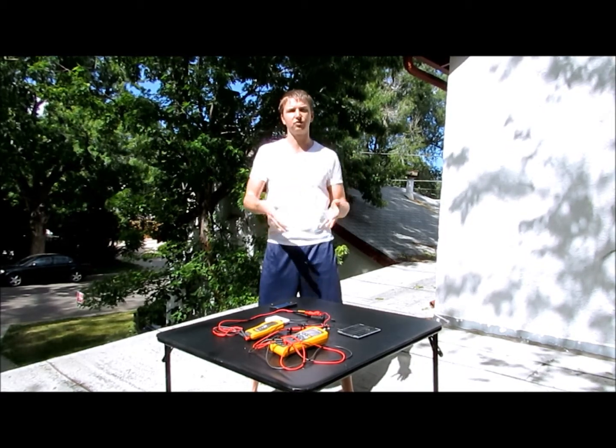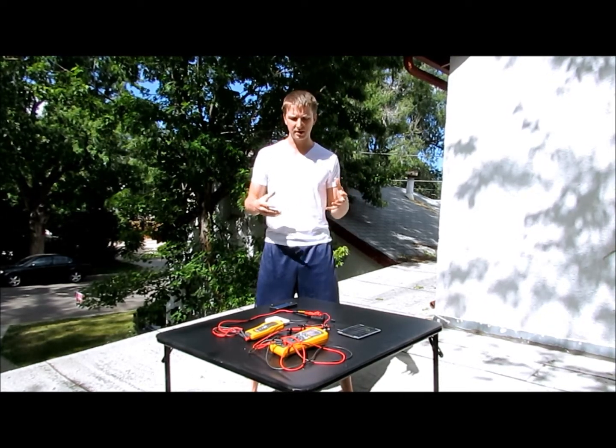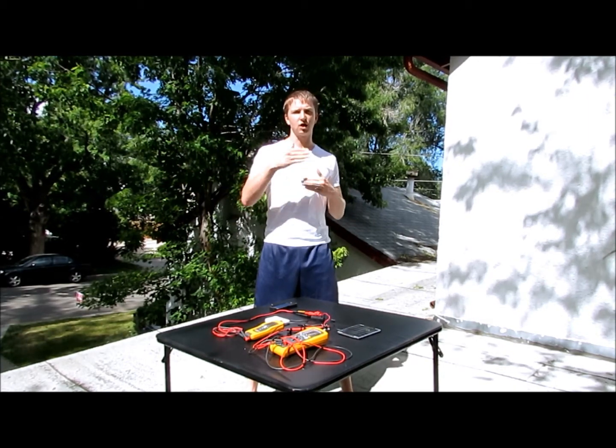Right now we're going to measure the startup of a voltaic battery with a voltaic cell. It's going to show me that not only is it capable of getting all the way up to full power, but it can also do a slow charge sequence.